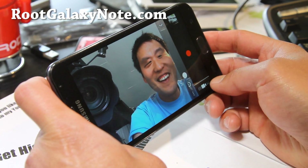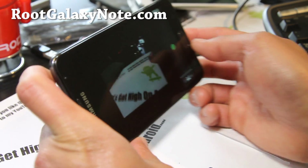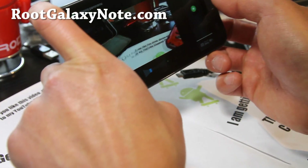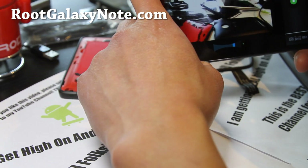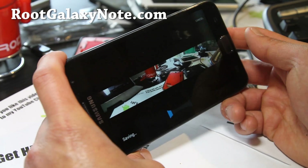Anyway, we're getting off topic here. Let's see if the panoramic function works real quick. Going too fast here — okay, we'll see if it works. Yeah, it works fine.